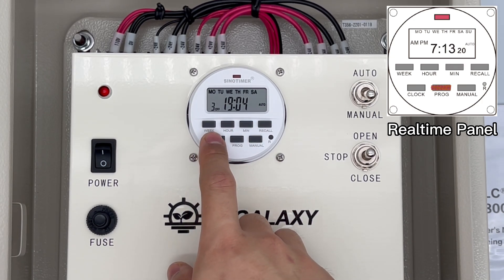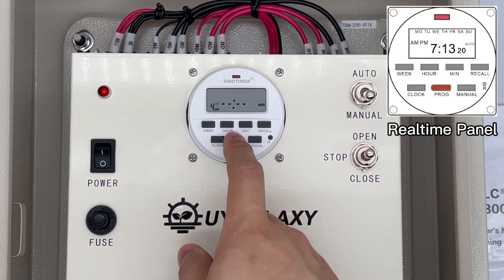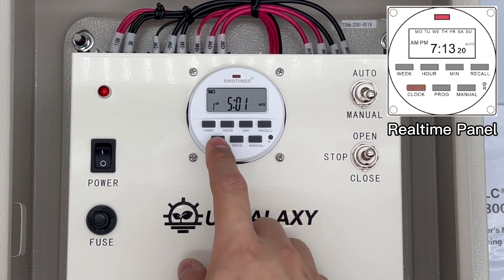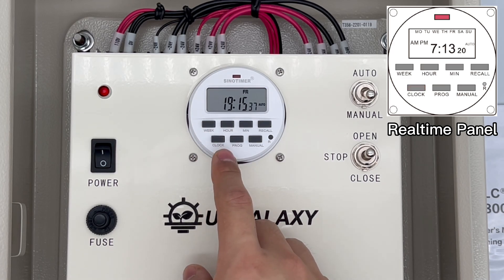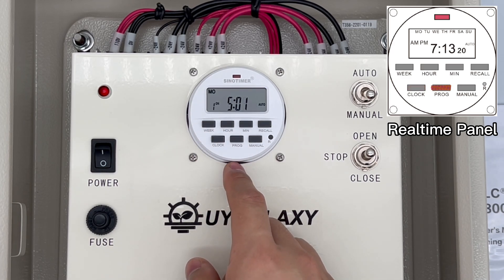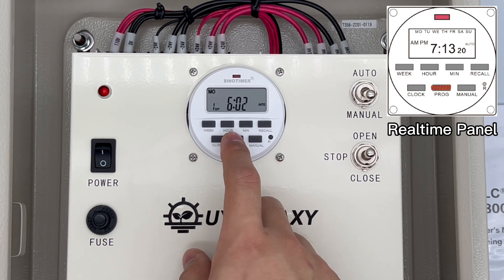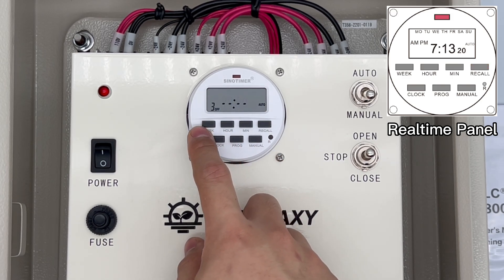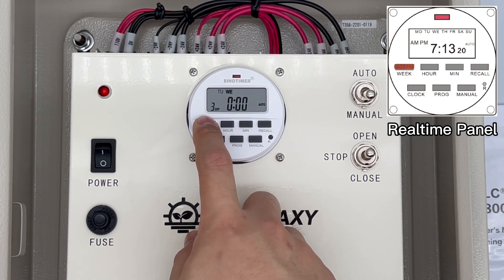Press the program button and you will find there are 16 sets of ON setting and OFF setting. Press the clock button to go back to the current time screen. Press the program button and check the settings to make sure they were set properly. If a mistake occurs, press the recall key — it will clear the setting so you can set it again.